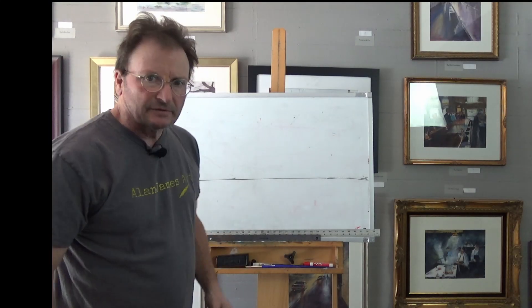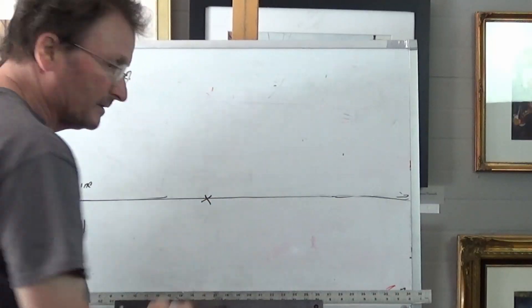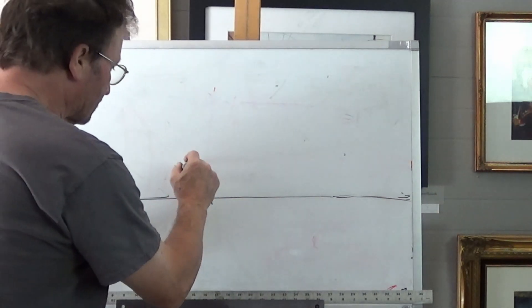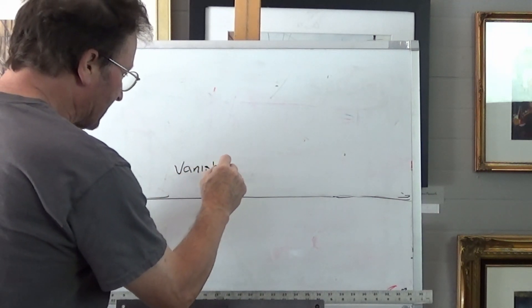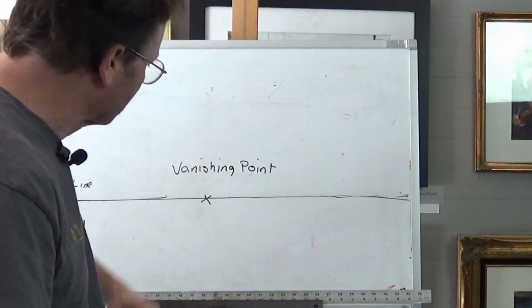The perfect example for showing perspective is going down to railroad tracks and standing in the middle. You're going to see the two lines of the rail intersect way down the road. You'll see them come to a point — a perfect point. It has to be straight, not taking a turn. The spot where they intersect — I'll put an X there — that stands for the vanishing point. That's where the lines vanish or intersect. So we call that the vanishing point.